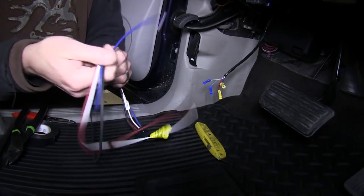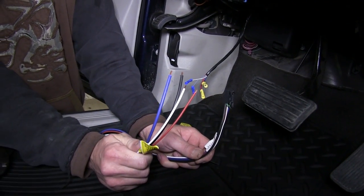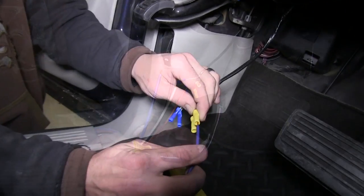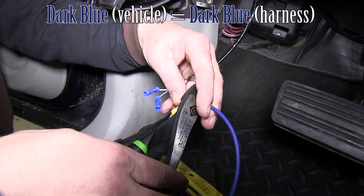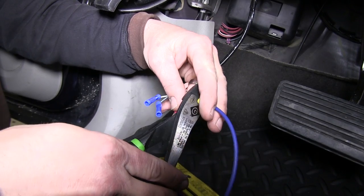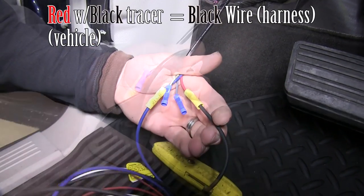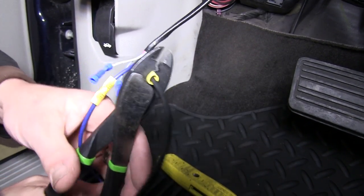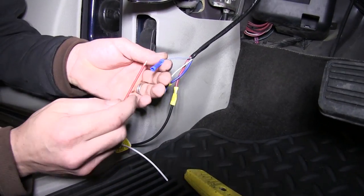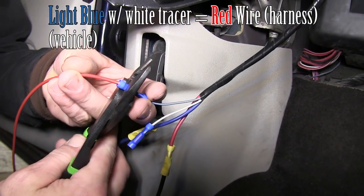Then we can bring in our Tekonsha Pigtail Wiring Harness and start connecting them directly to our butt connectors. We'll connect dark blue to dark blue, black from the pigtail to the red wire with the black tracer on the vehicle side, and the red wire from our pigtail to the light blue with the white tracer on the vehicle side.